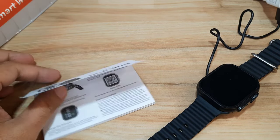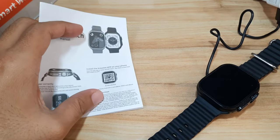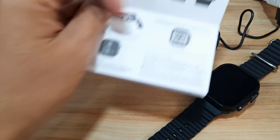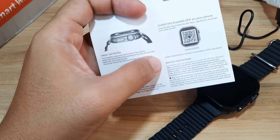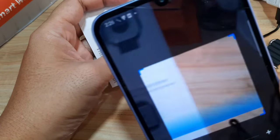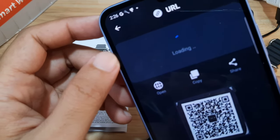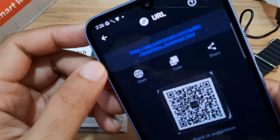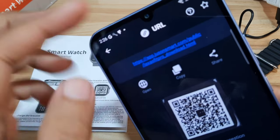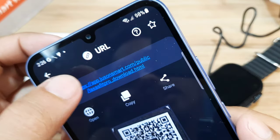This tutorial is for the Android smartphone, but it's somewhat similar to the iOS platform as well. We have the QR code here, so let's try to scan it. It's now loading the URL — 'public Laxa Fit Pro' as you can see here. Let's focus on the link.